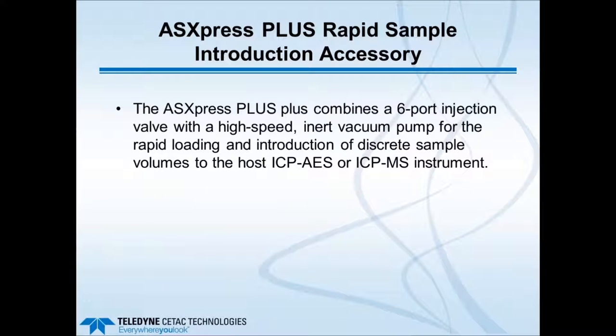The first slide shows a short description of the heart of the product. The two main pieces are a six-port injection valve combined with a high-speed inert vacuum pump, for the very rapid loading and introduction of discrete sample volumes through a fixed-volume sample loop to the host ICP-AES or ICP-MS.